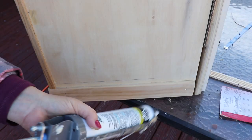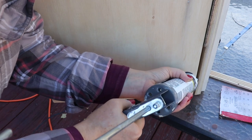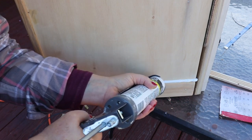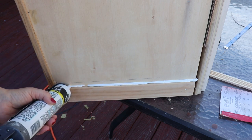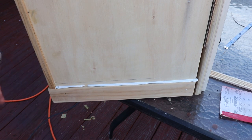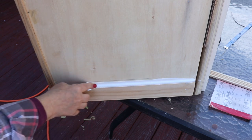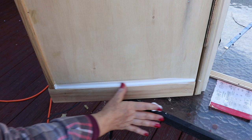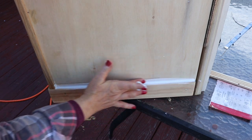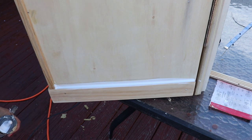Okay, so we've established that I do not know how to use Bondo. Do I know how to use caulk? I'm putting caulk at every seam because I have to weatherproof it. Okay, this is starting to look better.